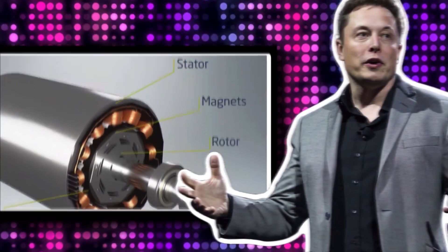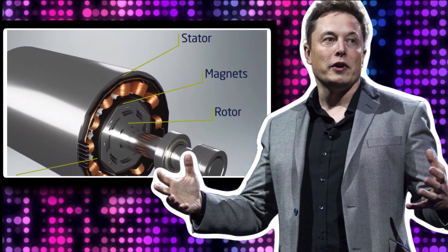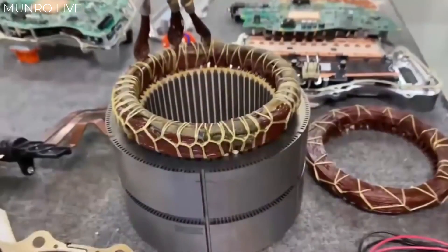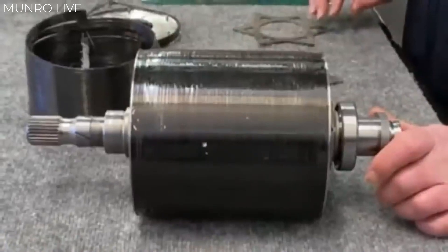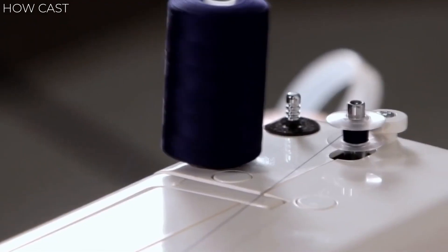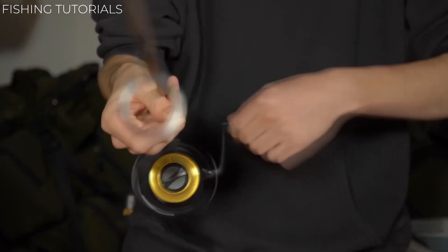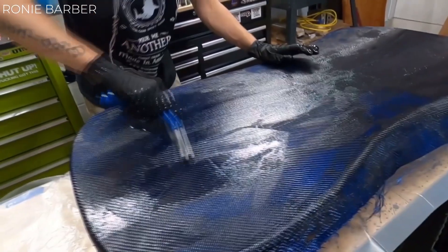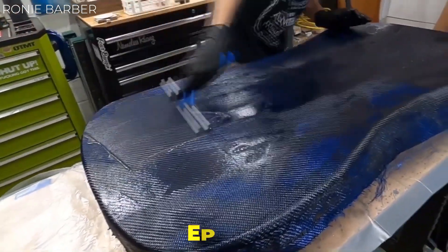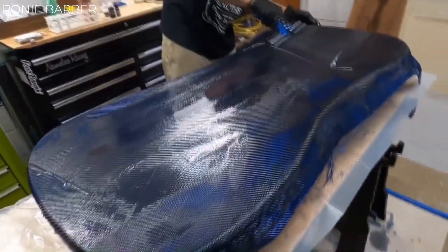Typically, a rotor would just have a steel sleeve around the outside. This is the first one that Elon is aware of to use carbon composite. What we have here is actually an amazingly tight wrapping of carbon fiber threads around the outside of the rotor. Imagine the rotor is like a bobbin being spooled up with thread, or a fishing reel even, if that's more familiar to you.